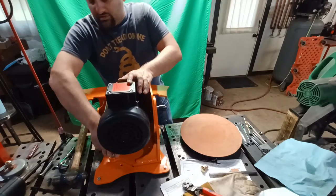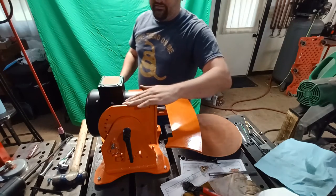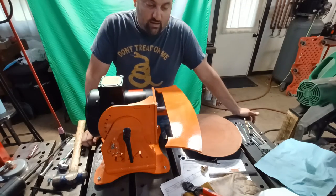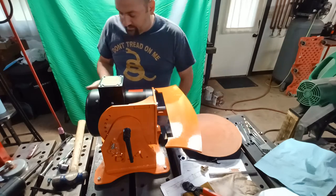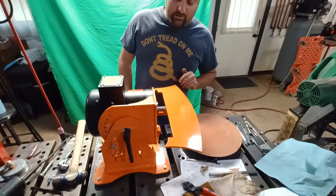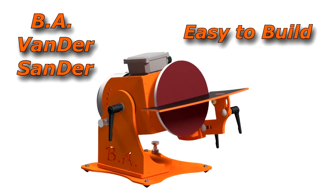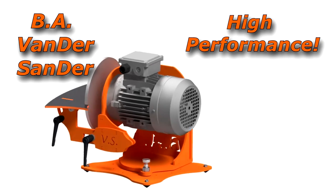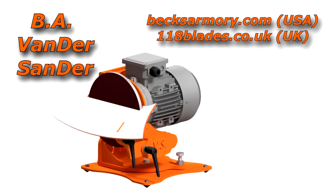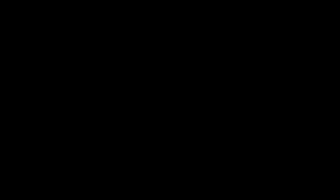Those are all additional videos and links will be in the description of this video as well — just go down to the description and check the links there. Overall, I want to thank you so much for considering or purchasing a BA Vander Sander. This has been an exciting project — a collaboration between myself and Mark Vanderwerth from 118 Blades based out of the UK. I'm really excited about it. Thanks once again for watching.